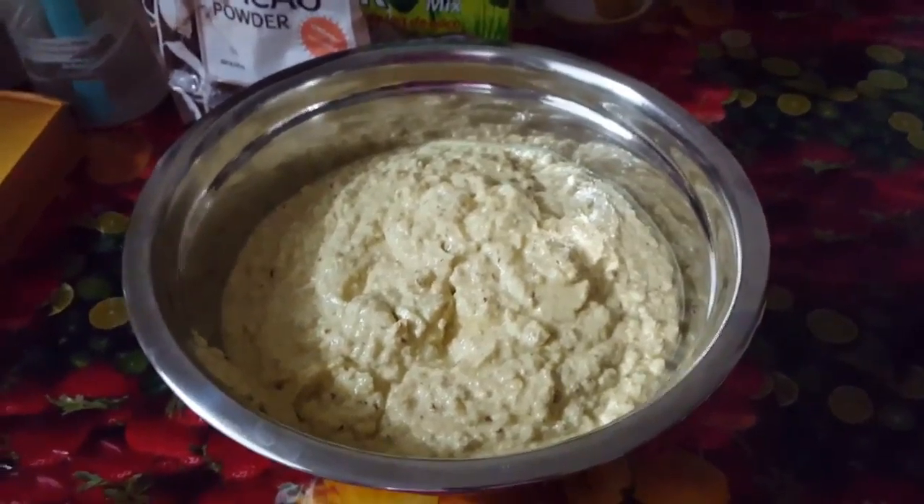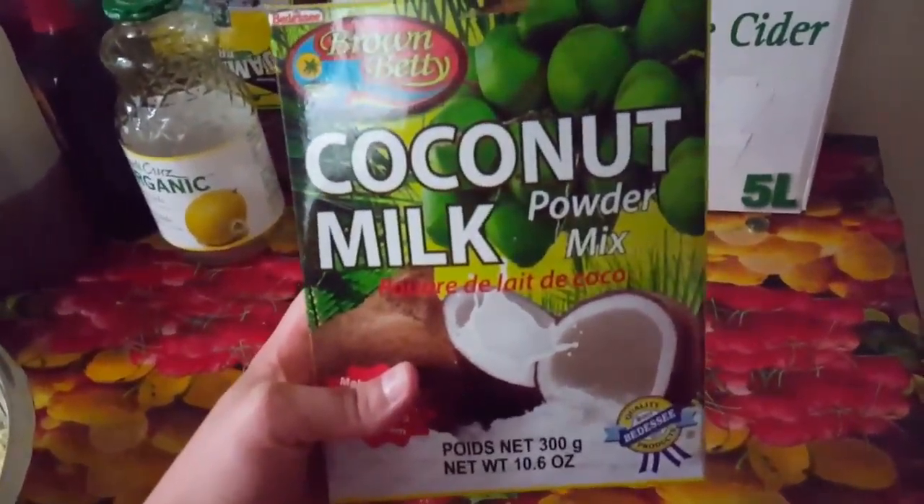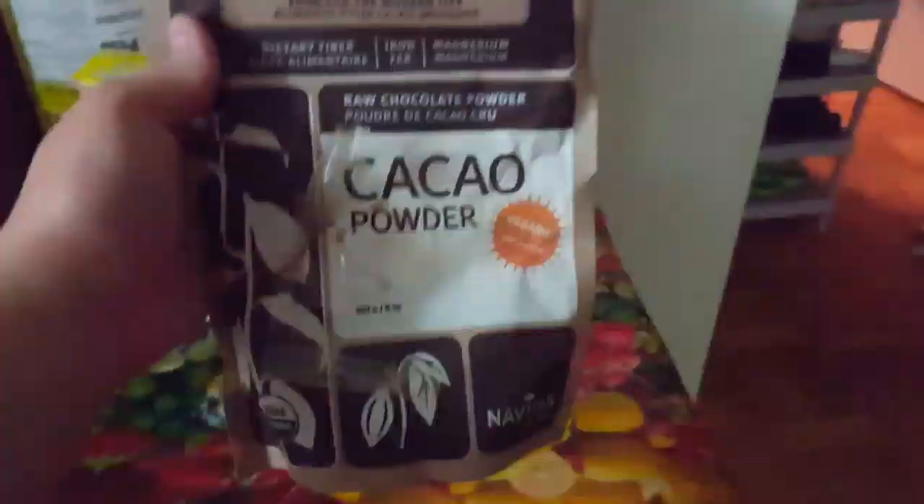Blend it and pour it in a bowl. Add some coconut milk, or you can use almond milk in the liquid form, or the powder mix, whichever you have.